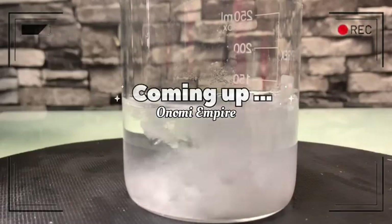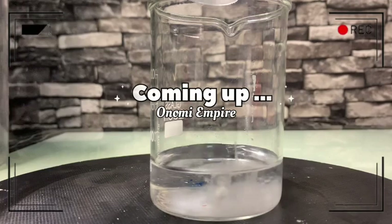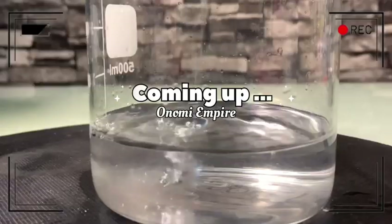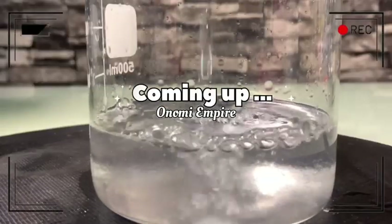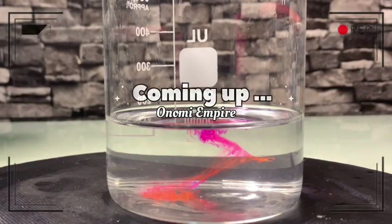Hi guys, hello beautiful people, welcome back to my channel. If you're joining for the very first time, my name is Onomi and this is Onomi Senpai. If you're a returning subscriber, thank you so much — you guys are amazing. Today I want to make a niacinamide toner that will brighten and glow the skin.